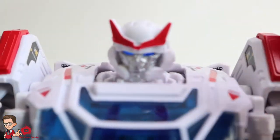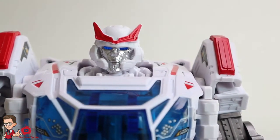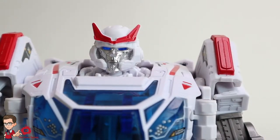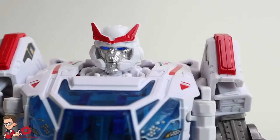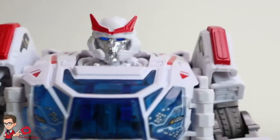Oh yeah, the head sculpt — we forgot to talk about that. The camera won't focus, that's cool. It looks weird. It looks like the stuff of nightmares. I don't like it. If you see it in person it is weird, I don't like it.